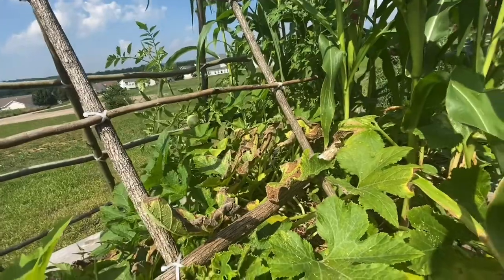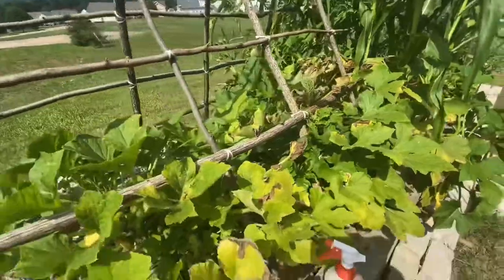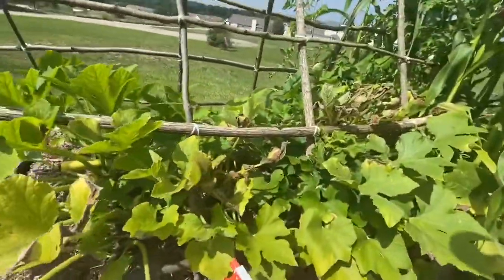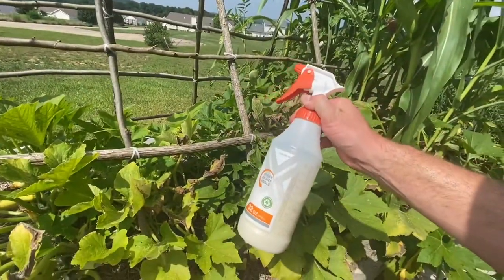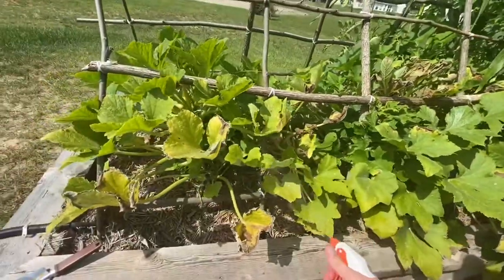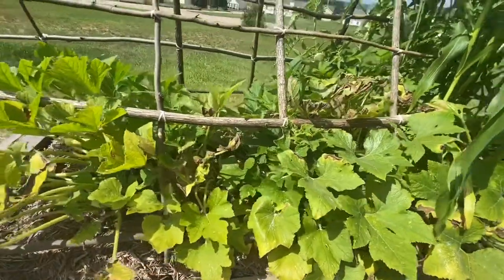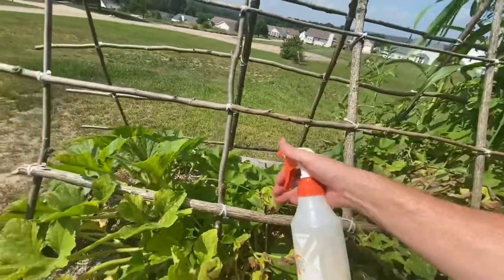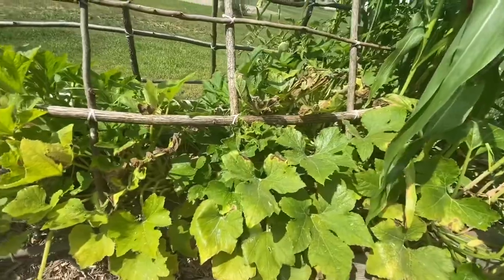He said neem oil. Any of the leaves that have them on it, cut them off and then spray them with neem oil. So I went to Home Depot, got a bottle of it, mixed it up, and I'm going to spray it. You're supposed to spray the tops and the bottoms, so I'll give the tops a quick coat and then spray the bottoms.